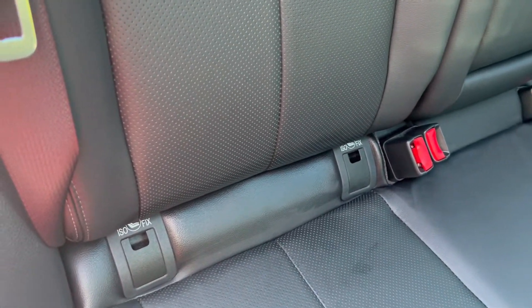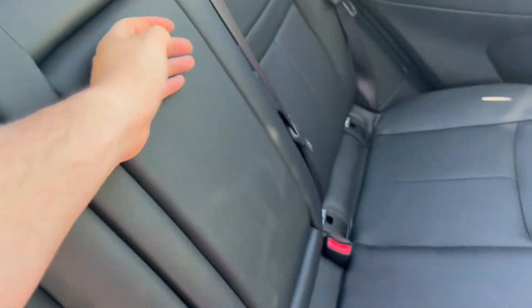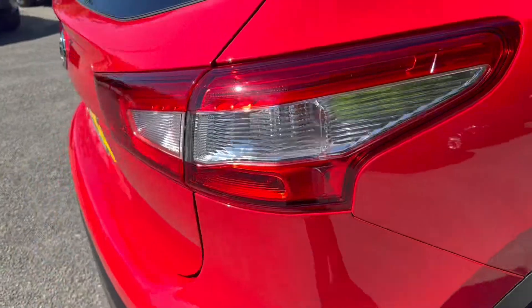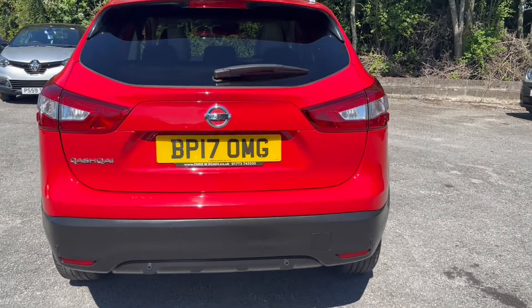Taking a look into the rear seats now, you'll get rear chassis isofix points here and storage space within the center console. If I pull this back here, you'll see that it also reveals two cup holders. Round towards the rear of the vehicle, you will get rear parking sensors with this vehicle as well as a reversing camera.